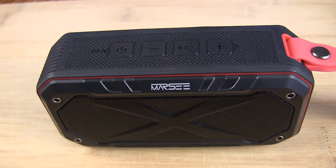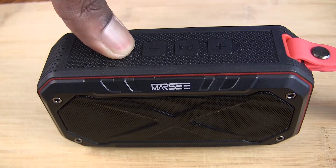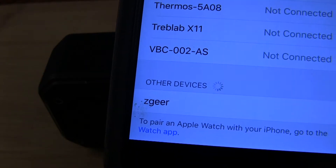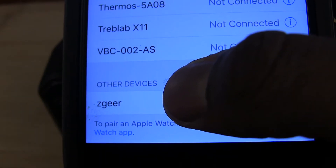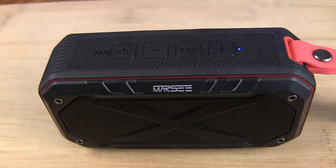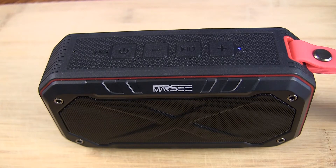To pair the device, just hold down the power button for about three seconds. You'll hear it power up and see the blue LED flashing, which indicates it's in pairing mode. Then go to the Bluetooth settings on your device, locate the signal — it shows up as 'Z Gear' — tap it, and you'll get a chime confirming you're paired.